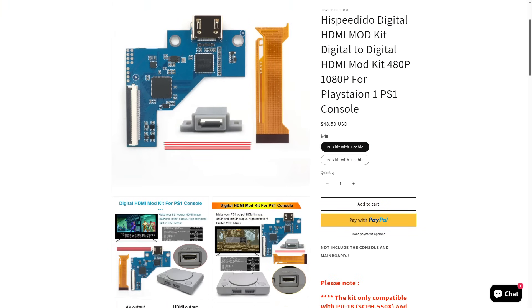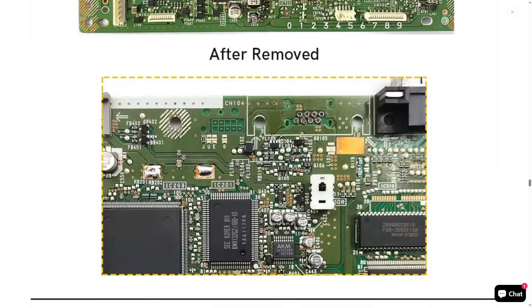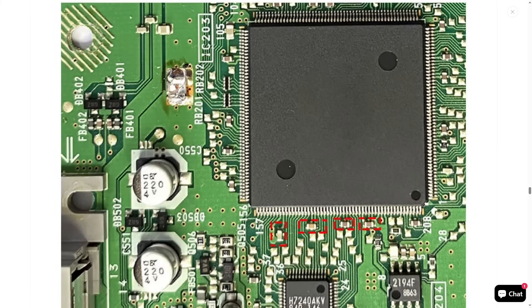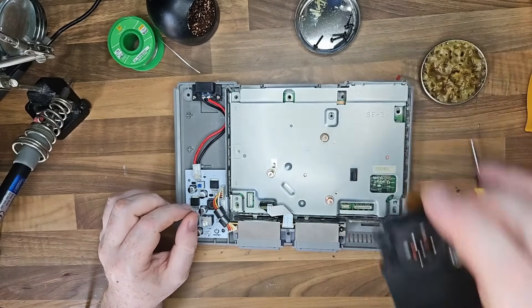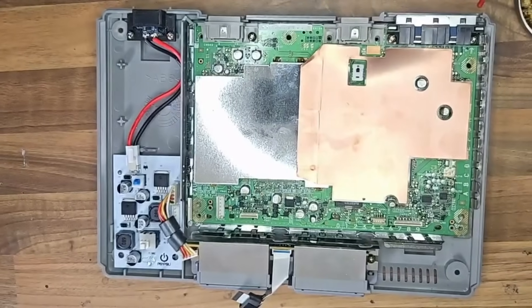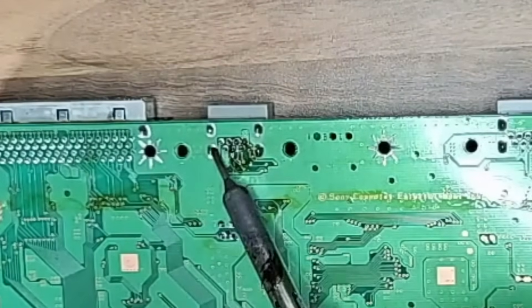The first big mod I'm going to do is the HDMI. Now this hi-speed idle is only compatible with two versions of the motherboard — the PU18 and PU20 — and luckily this is a PU20 that I have. If you go to the link down below where you can order it, there are installation guides. I followed all of that and it did take a while to get up and running because this was very complicated — very, very hard soldering. I wouldn't really attempt this if you're a beginner. The first thing is to remove this port — comment down below if you know what port this is.